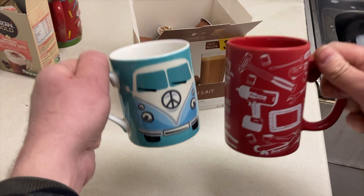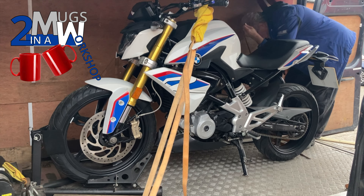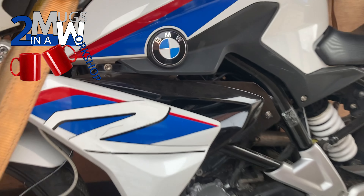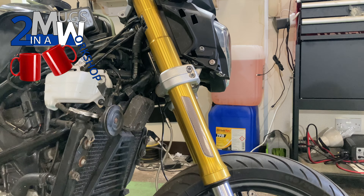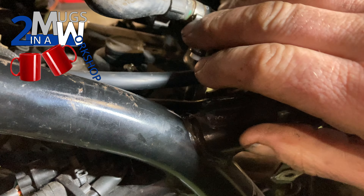Two mugs in a workshop. Previously, we took a huge gamble when we bought this BMW G310R off eBay — untried, untested, with no record of mileage. In the previous episode we repaired the wiring to the rear tail light, and replaced the side reflectors, only to watch them drop off on multiple occasions. This week we replaced the fuel filter, and Mark isn't the only pest in the workshop.